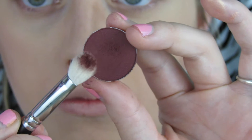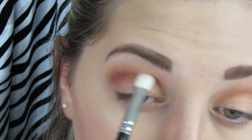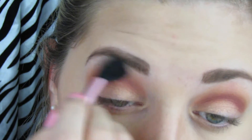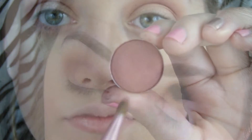Then I'm going to go in with a 217 brush from MAC and I'm going to use the color Bitten and put that pretty deep into my crease — not as far up as the transition shades, because we want to be able to see those, but more defined in the crease. Then I'm going to use a fluffy brush to blend out all of the colors.